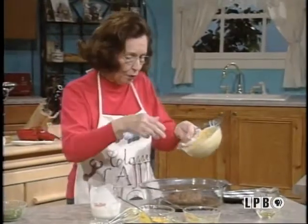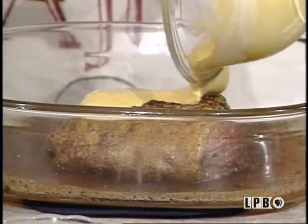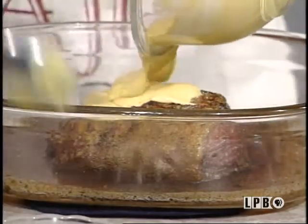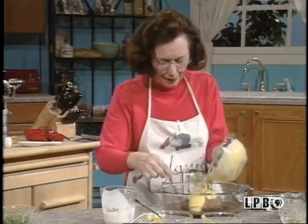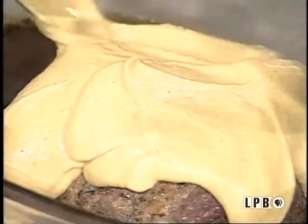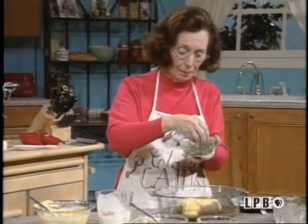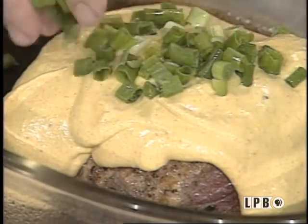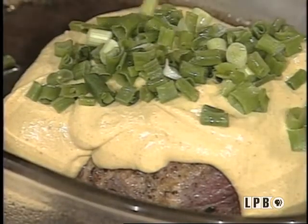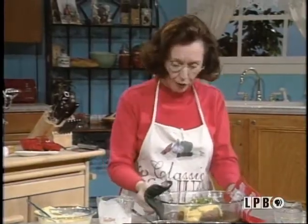I'm just going to pour this over my beef — just pour it over real good. This is going to really keep your beef from getting dry. And you add some chopped onion tops, green onions, shallots, whatever. Then I'll go back to the oven with it because this is going to need to bake another 10 minutes.